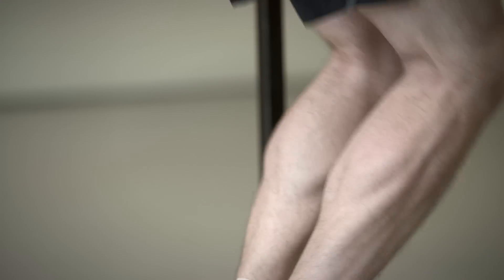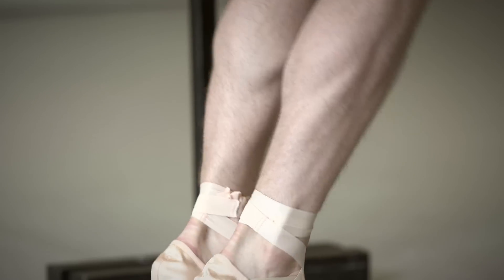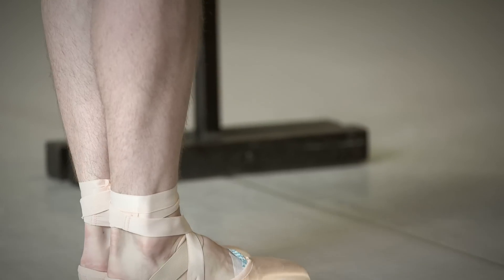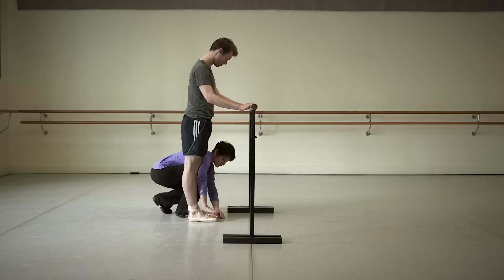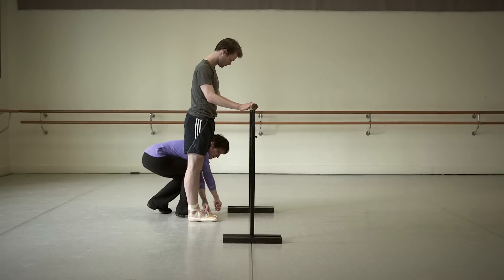They've actually got all those things, and I wonder sometimes if they've found it easier to do things on pointe than the girls, because the girls are so much finer — their muscle tone is so much finer — that the boys have actually come into this pointe work really quickly. I think they've just really enjoyed it, and that's probably the basis of anything.